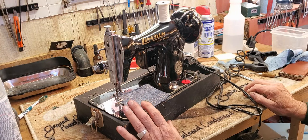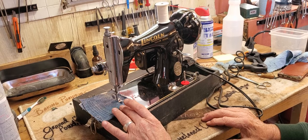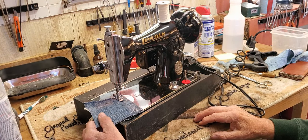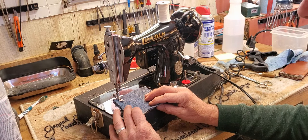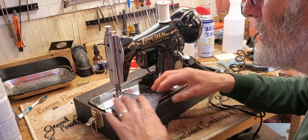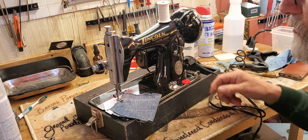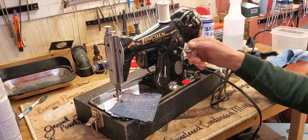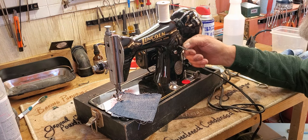Now it looks good — nice, well balanced on the top and the bottom. I'm going to make the stitch a little bit longer. Your longest stitch is all the way at the bottom. Zero is where the fabric doesn't move in either direction; going down from zero, the further down you go the longer your stitches get. Going up from zero your stitches get longer and longer in reverse.